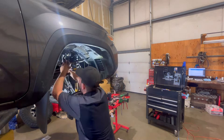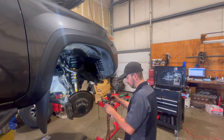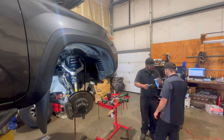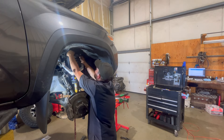We've got a 2018 Tacoma here. We're going to be installing the three and a half inch Rough Country Vertex Lift Kit. We got the struts with external reservoirs, actual lift control arms, new leafs instead of blocks. We're going to be dropping the carrier bearing down and we're going to be adjusting the steering rack as well.